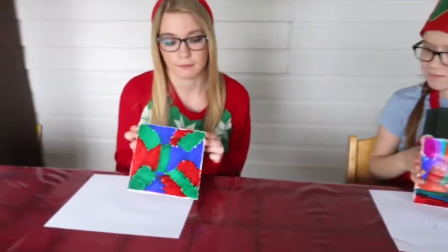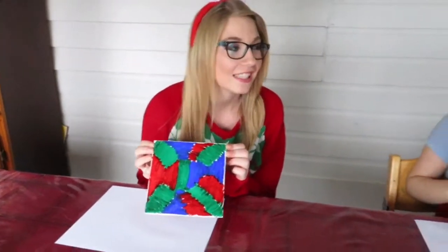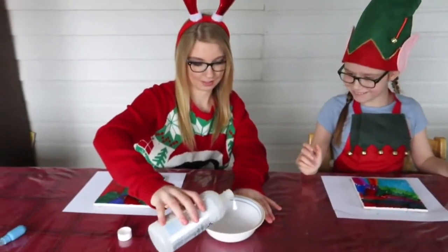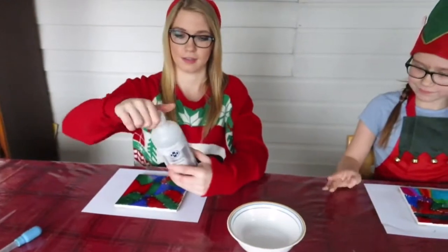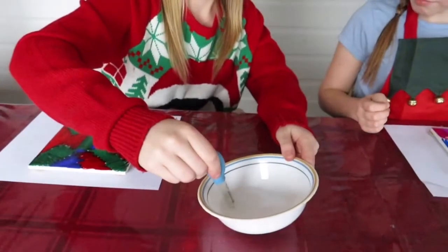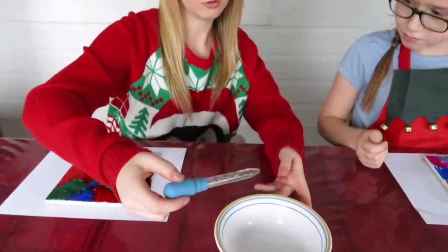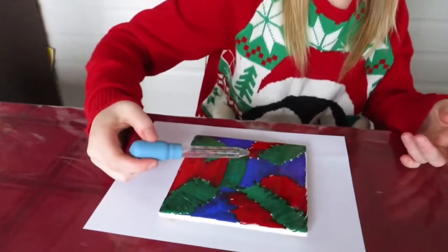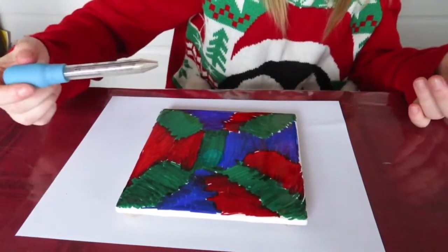This is what it looks like after we have scribbled on it with sharpie. As you can see, you don't really need to be an artist to do this. Take your eyedropper and dip it in and fill it up. We want to do small drops so that it doesn't wash completely off, and we have to wait for it to expand.